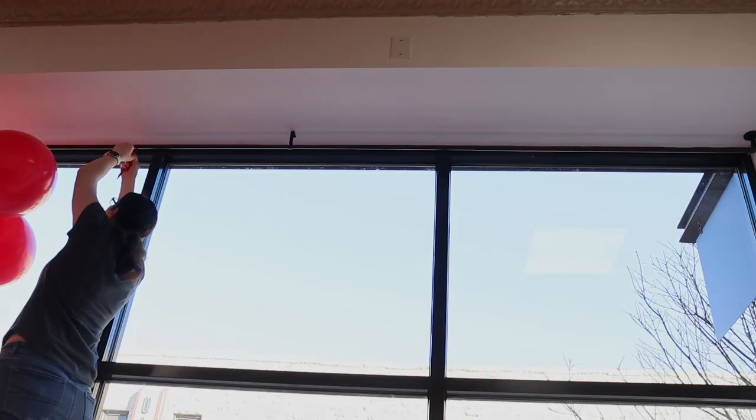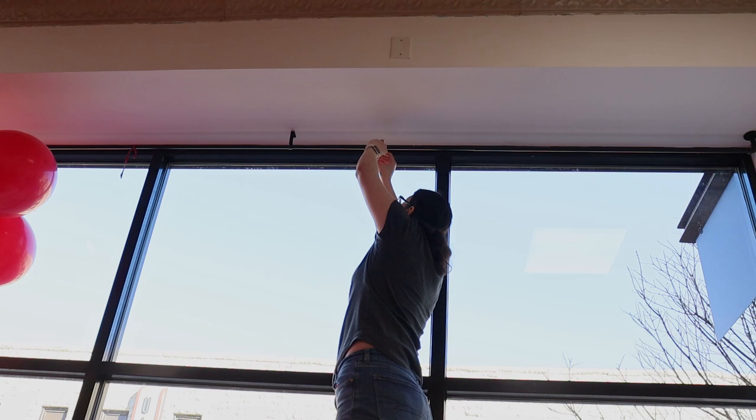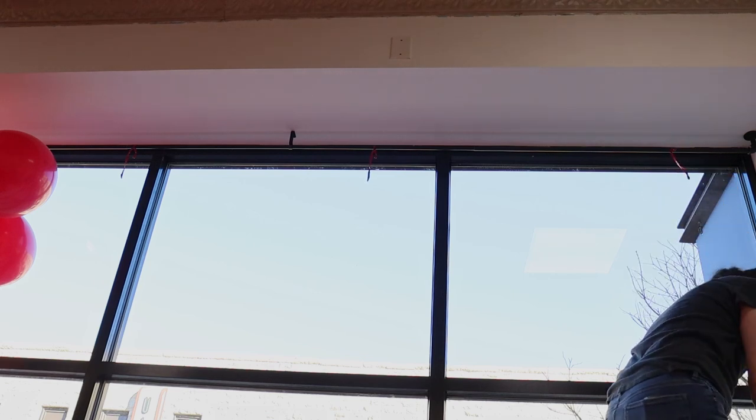Along the top of the window, there was already a curtain rod in place, so I just tied 260s every couple feet across that rod to hang the upper portion of this garland. Now if this rod hadn't been here, I could have either used more command hooks or magnet hooks attached directly to the frame of the window.